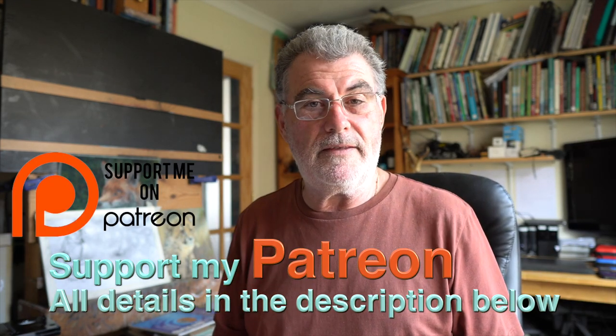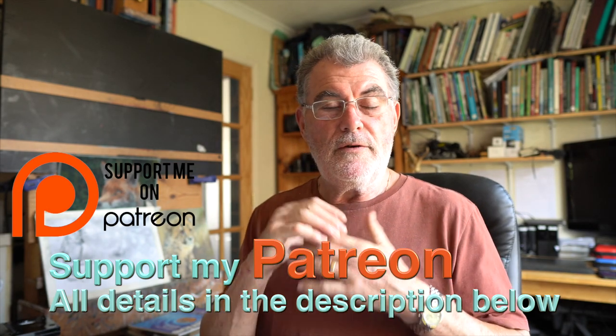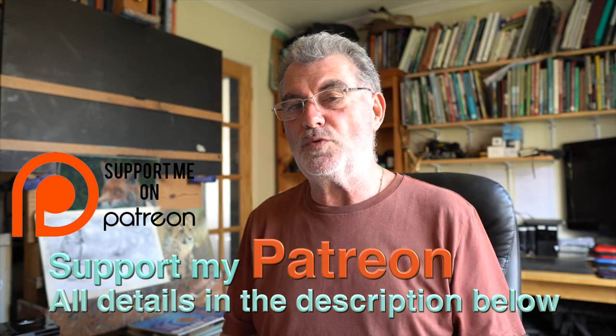There is a Patreon — the details are under this and every other video of mine. Take a look at the tiers; there are two new videos going on every month, fully narrated, full-length tutorials covering watercolors, oils, and lots more. There are already tons on there, so you won't be left wondering what to watch. There's also a free Patreon community page on Facebook just for my patrons, where you can get help, ask questions, and interact with each other. On top of all that, you can tune in every Friday at 7pm for a weekly live stream — I change the subject and medium each time, so you're welcome to join.